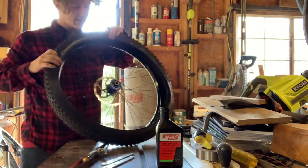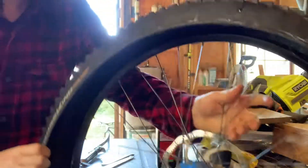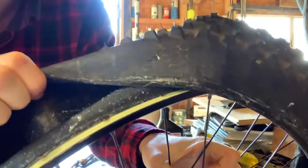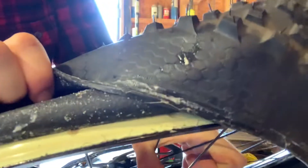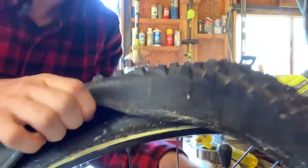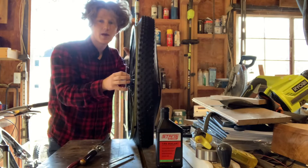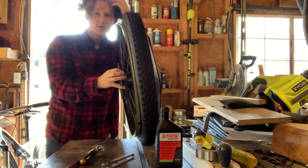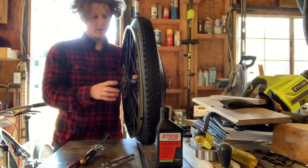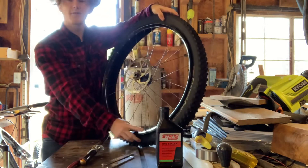The first thing you want to do is make sure you have what's called rim tape on the inside of your rim. If you look at mine you'll notice there's a yellowish tape in there, and that just makes sure there are no air pockets on the inside. I've already taped mine, but if you haven't you can do it yourself or have someone help you.